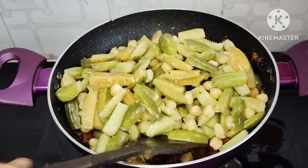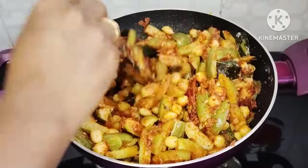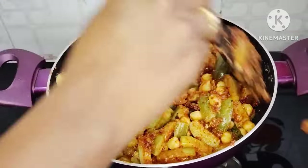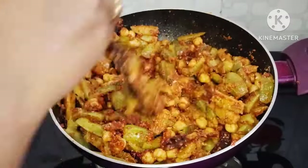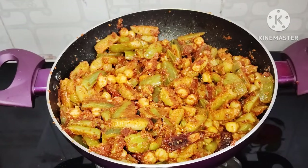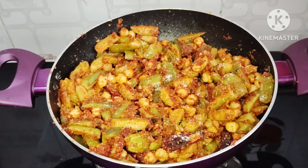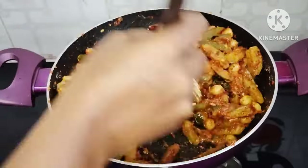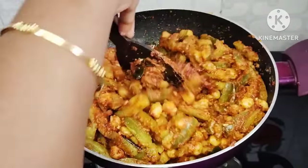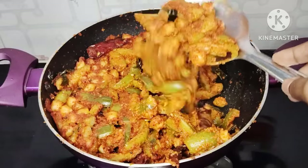Mix it on a medium flame and grind it until nice and dry. Mix in half a cup of flour. Mix it on the surface and coat it perfectly for about 2 minutes. We will cook it for 5 minutes until it is ready. The color looks perfectly done.